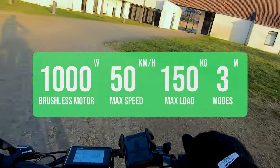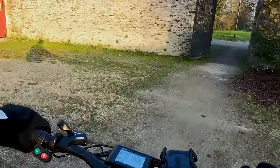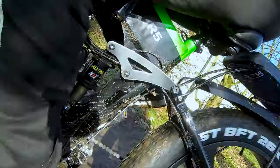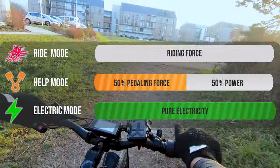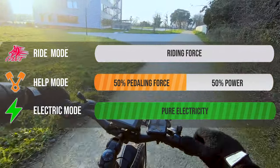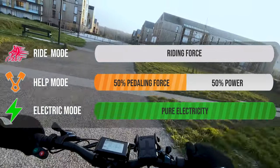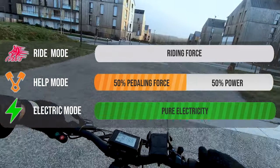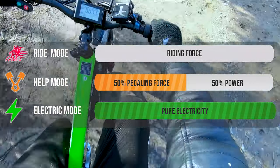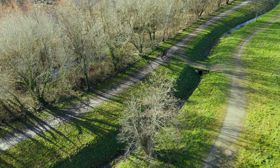The Ride 66 comes with three modes that can be switched freely according to road conditions. You can ride with zero electricity, using only your pedal force — useful when battery is critically low or you just want a workout. It can also assist you while pedaling, so 50% pedaling force gives you 50% motor power. And if you're a lazy guy like me, pure electric mode is what you're looking for — just turn the acceleration handle to full speed and it takes you from point A to point B with zero effort.